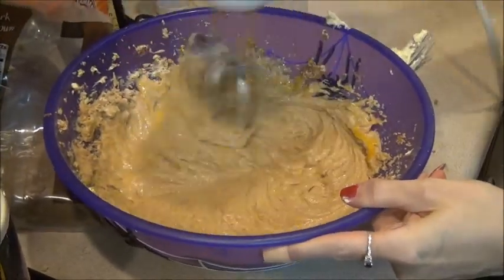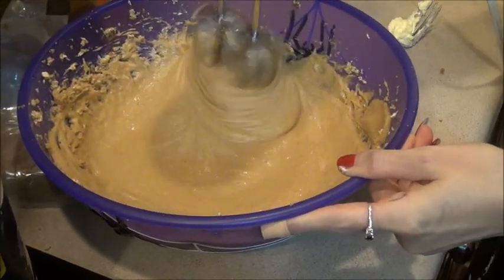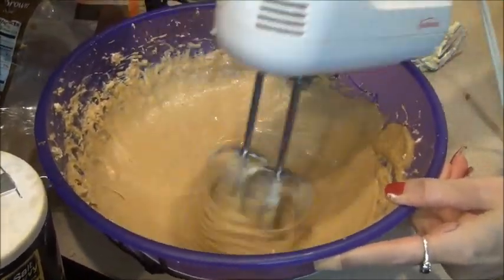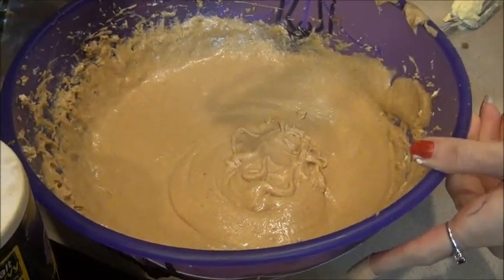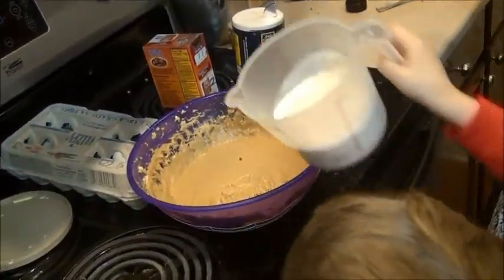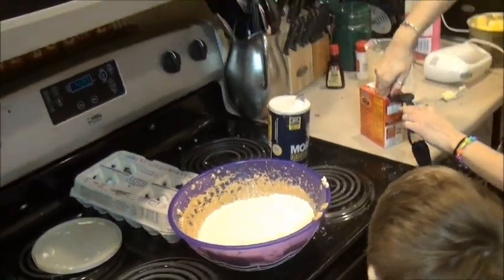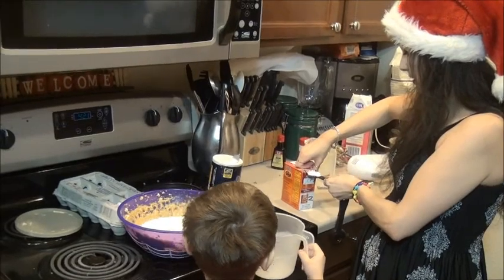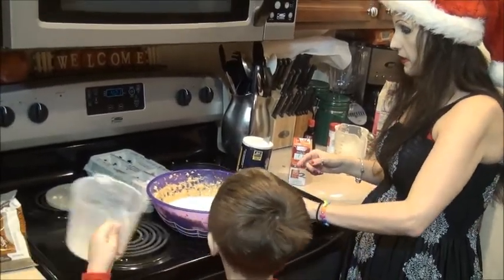Add in two cups of flour now. This one does not require cream of tartar — it requires baking soda. We're going to add in one teaspoon of baking soda, and this is called leveling it off. Then add a pinch of salt. We're going to do two teaspoons of cinnamon as well. One teaspoon of baking soda, two teaspoons of cinnamon, a little pinch of salt, and then flour. Mix it around back into our mixture.